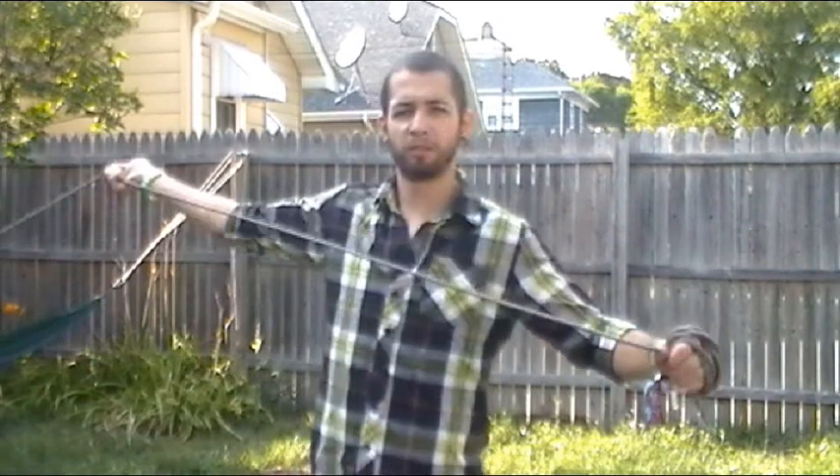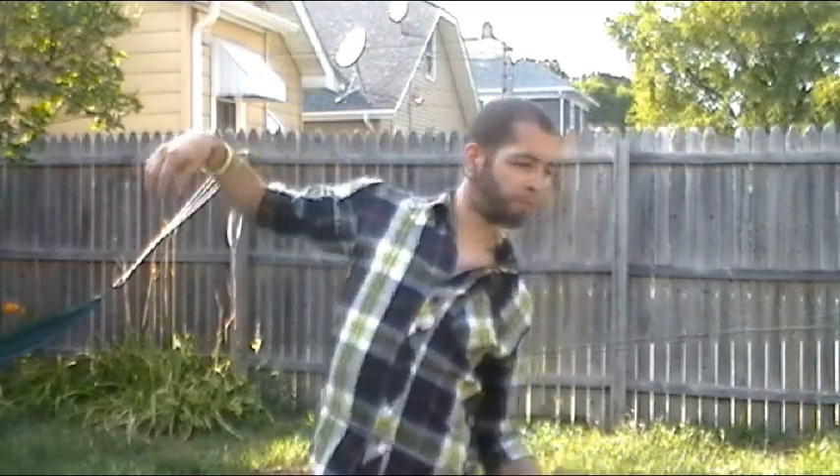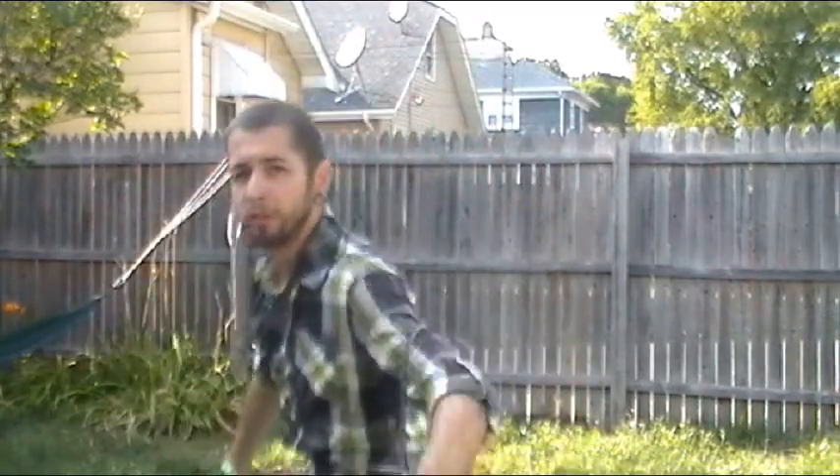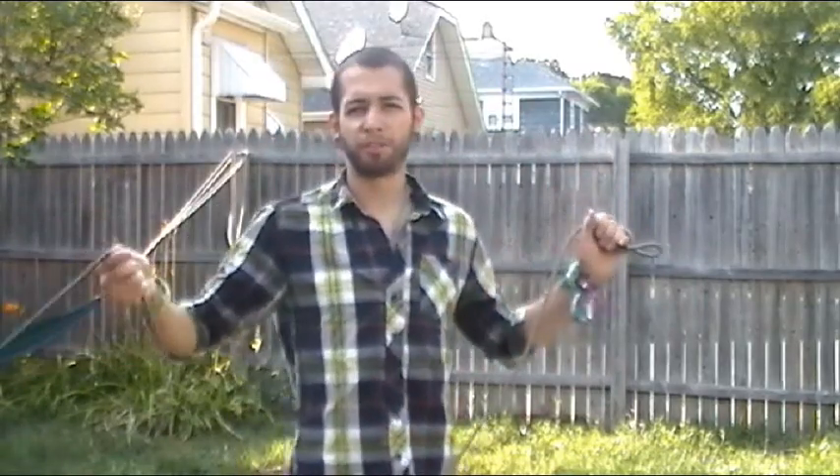As I'm throwing that, I'm going to turn 180 degrees. As you're catching and turning, you're setting yourself up to do the other side.